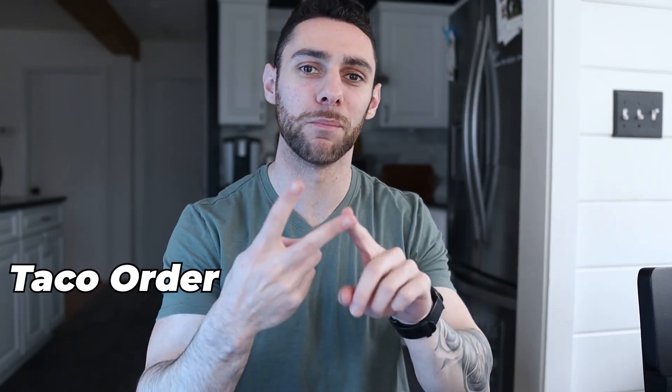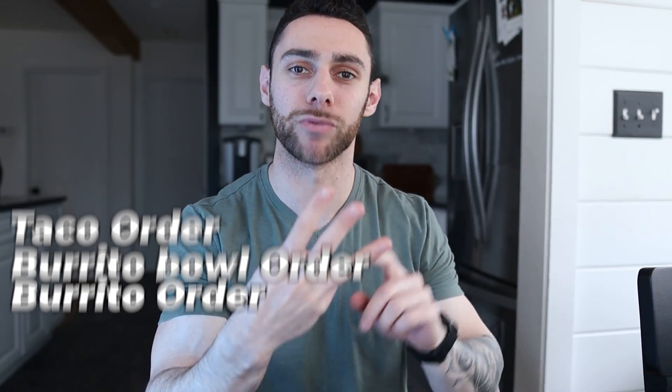In this video, I'm going to give you three different orders at Chipotle that can be good options if you're trying to lose weight — one taco order, one burrito bowl order, and a burrito order. Feel free to save this video if you eat Chipotle often, or if you're on the go a lot and you want to make sure you have an effective go-to meal that you can eat out.